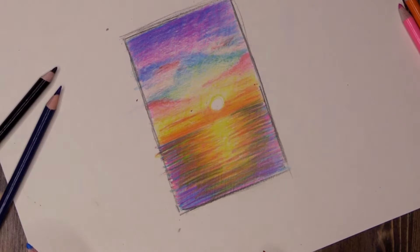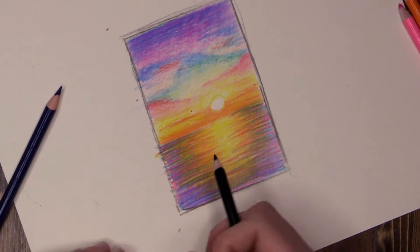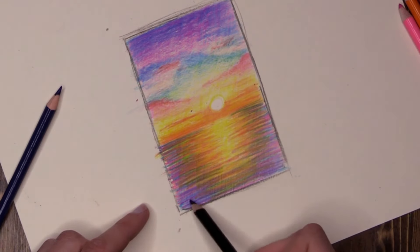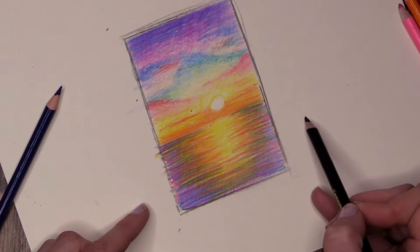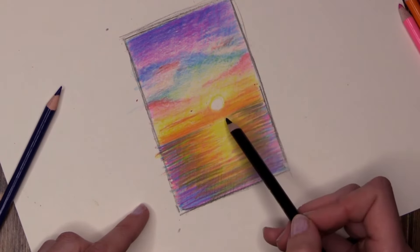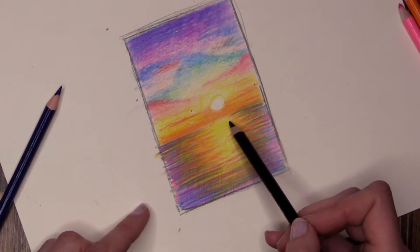I'm happy to leave my sunset right how it is, but now I want to work with the silhouette of whatever I'm going to have in front. You can have anything — what would you see looking out into the ocean? Palm trees, grass, a skyline, any kind of landmarks, a sailboat, a pirate ship, a mermaid tail, a leaping dolphin — the choices are endless. You could even have a UFO flying across the sky. Take a minute and plan.